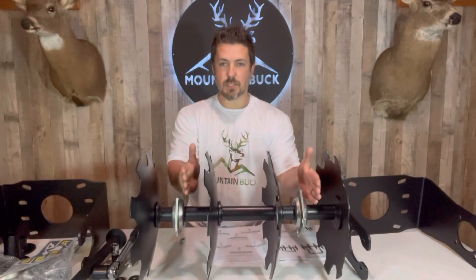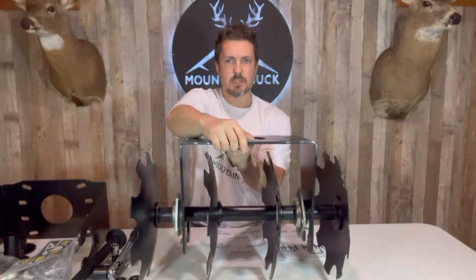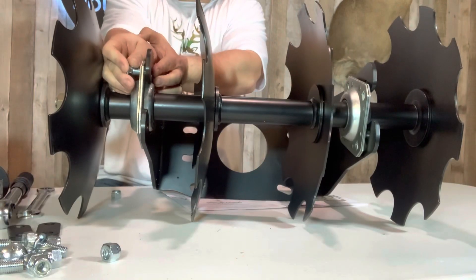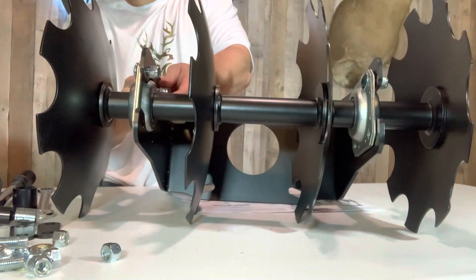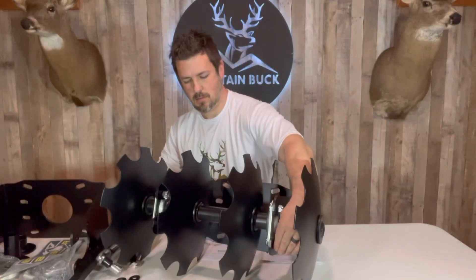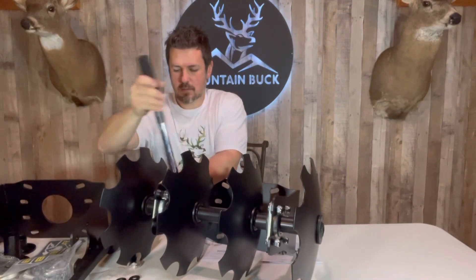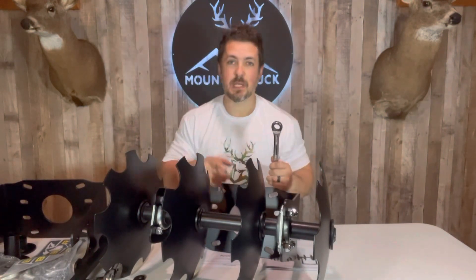Next we're going to install our selector plate right inside the axles. It goes in just like this, and I'll lay it down so it's easier to work with. Next we add some carriage bolts. Once you get all eight carriage bolts installed, tighten them down to 57 foot-pounds. A nice ratcheting wrench really helps save you some time in this part.